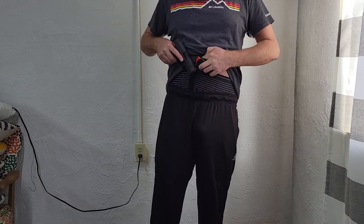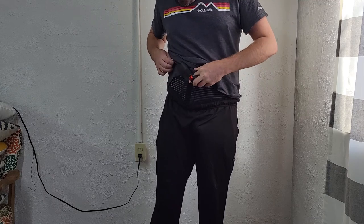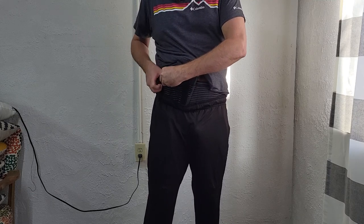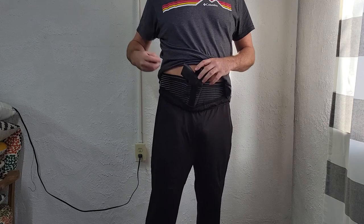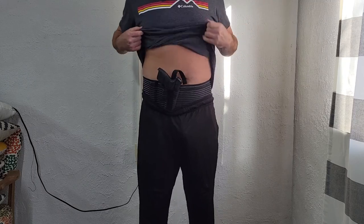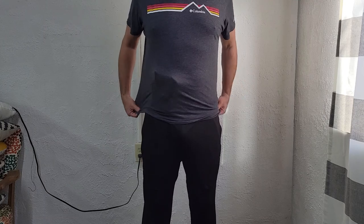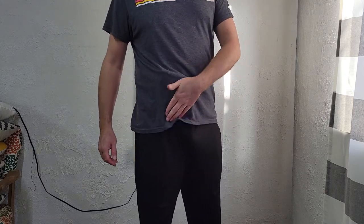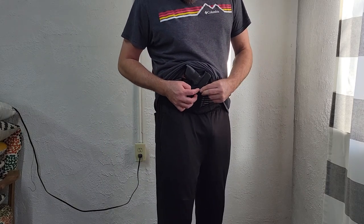Let me pop the mag out and show how that would be with the spare mag alongside it. Looks like there's a spot right here that's stitched, so I could have a spare mag — my 13-round is flush, my 15-round has an extended base plate so it's up nice and accessible. Let me do this up again. When I pull my t-shirt close, I grab it and there's a little bit right here that sticks out.